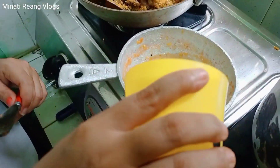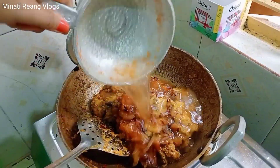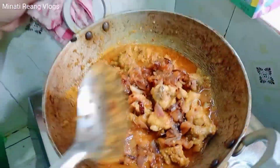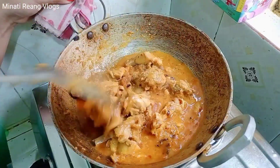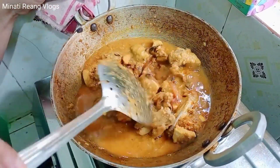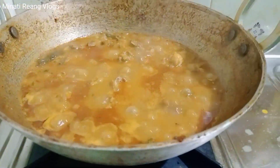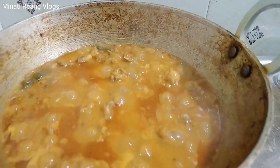Okay, let's take a bite. Chicken masala, chicken mozzarella. This is fast, but it's done.